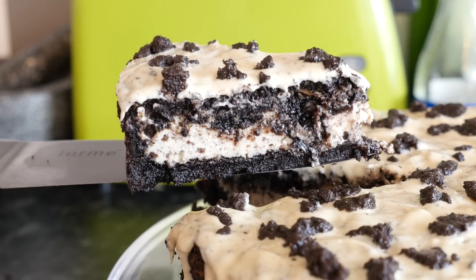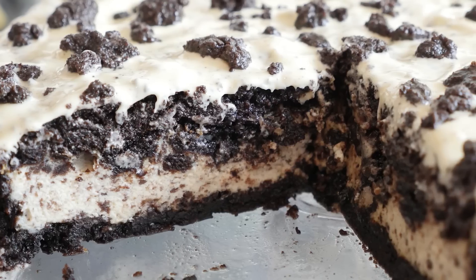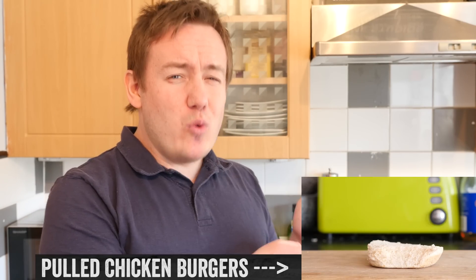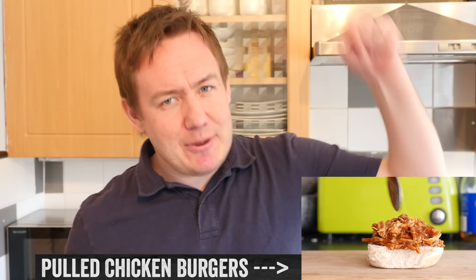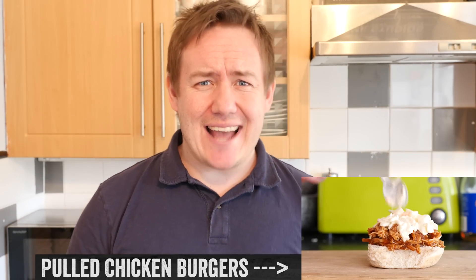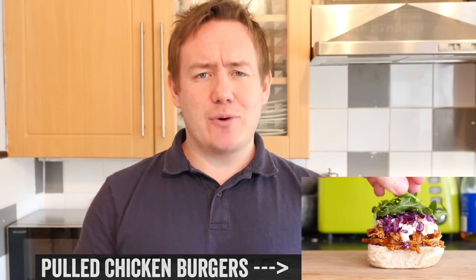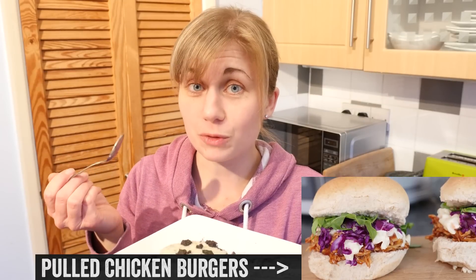And that is our cheesecake done — looking good! If you are not subscribed to my YouTube channel already, please consider doing so, and check out my last video: pulled chicken burgers ready in 20 minutes from scratch. Let me know down below what you want to see next. It is only fair to end with Mrs Barry's taste reaction — she requested it. See you next time! Mmm, what a stonker!